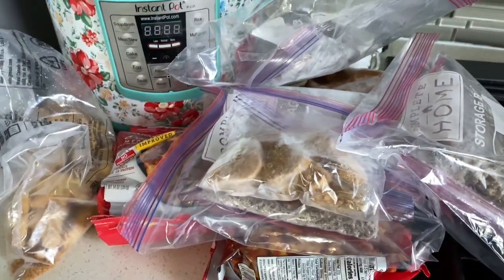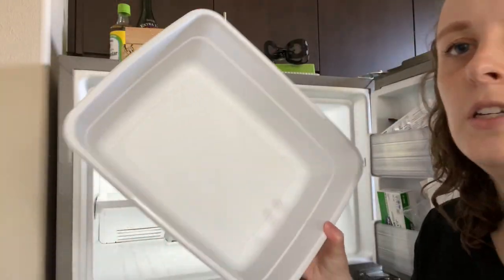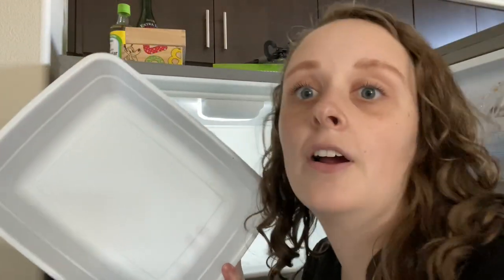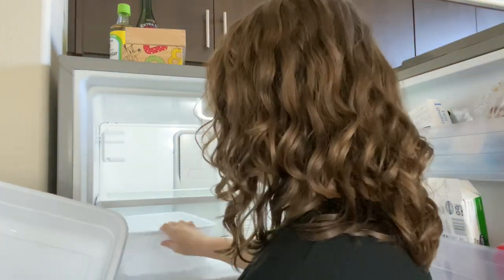Let's figure out how we're gonna organize this and get it all back in the freezer quickly. I have these two bins that I've had for a little bit, and we're gonna see if they'll work in here.